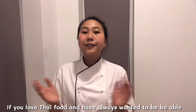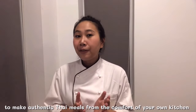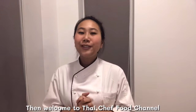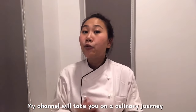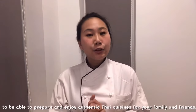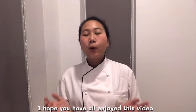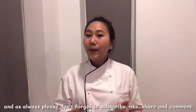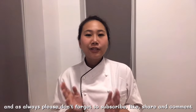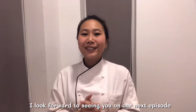If you love Thai food and always want to be able to make authentic Thai meals from the comfort of your own kitchen, then welcome to Thai Chef Food channel. My channel will take you on culinary journeys where I will personally teach you all you need to know to prepare and enjoy authentic Thai cuisine for your family and friends. I hope you have all enjoyed this video, and as always, please don't forget to subscribe, like, share, and comment so that I can make even better recipes and videos for you in the future. I look forward to seeing you in our next episode. Thank you.